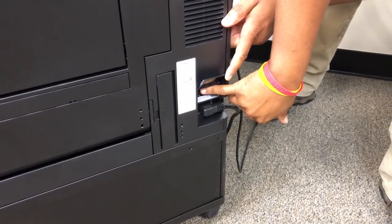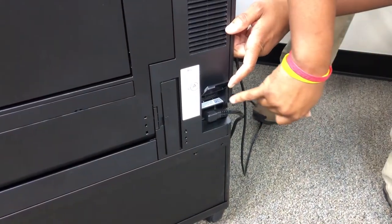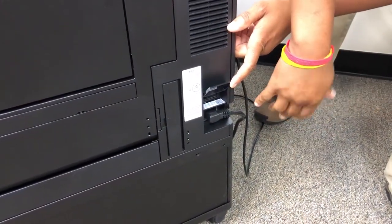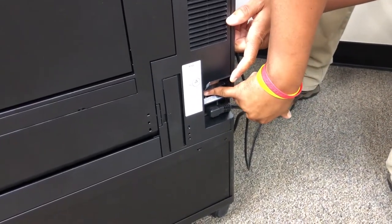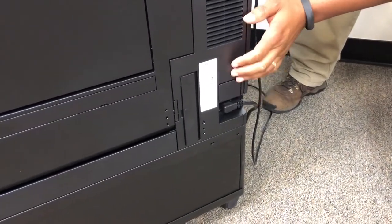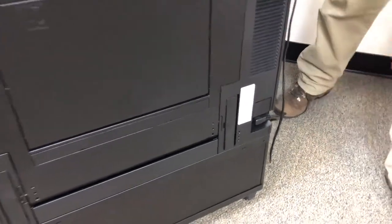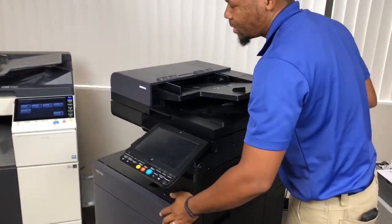This would be your main power switch. If you have errors, someone asks you to turn the machine completely off, or you're moving some furniture, this is your main power switch. This completely takes the machine down and it's ready to be moved. Once again, this is the Kyocera model.